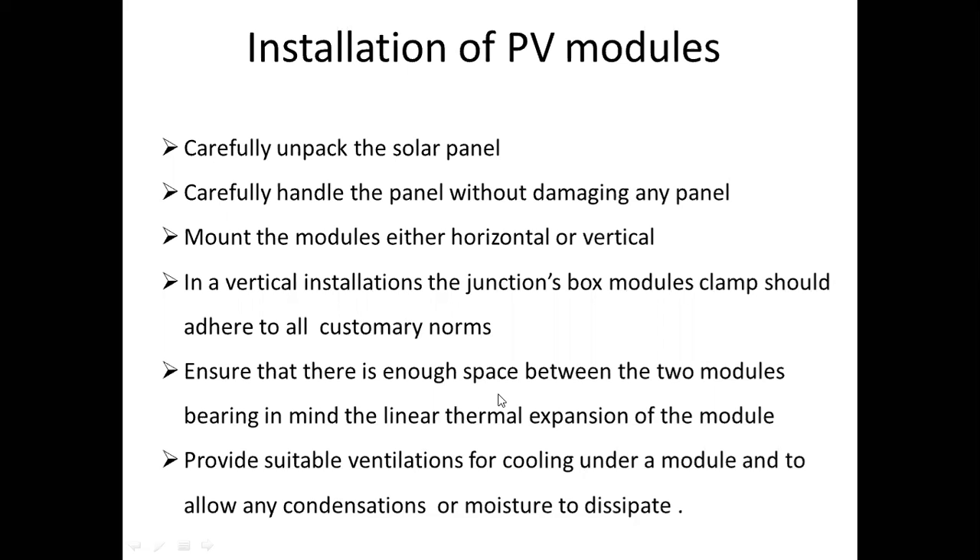Ensure that there is enough space between the two modules, bearing in mind the linear thermal expansion of the module.